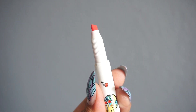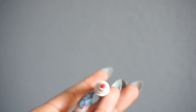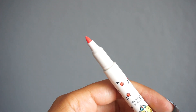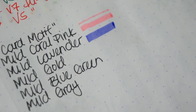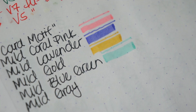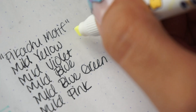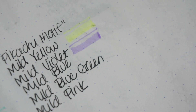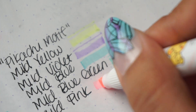If you're unfamiliar with the Zebra Mildliners, they are a dual-ended marker — they have a chisel tip on one end and a bullet tip on the other. The card motif set includes mild coral pink, mild lavender, mild gold, mild blue-green, and mild gray. The Pikachu motif set has mild yellow, mild violet, mild blue-green — which is a repeat from the last one — as well as mild pink. I don't really have much else to say about these other than I think they're really cute.